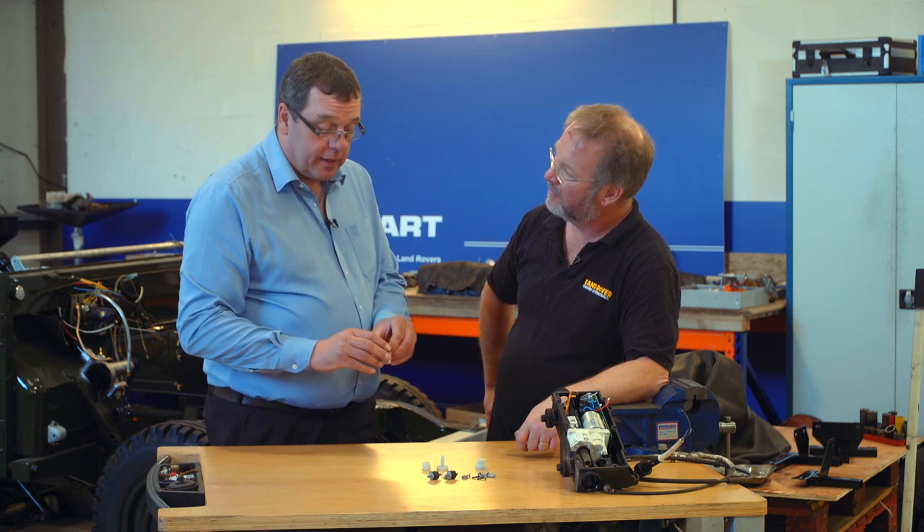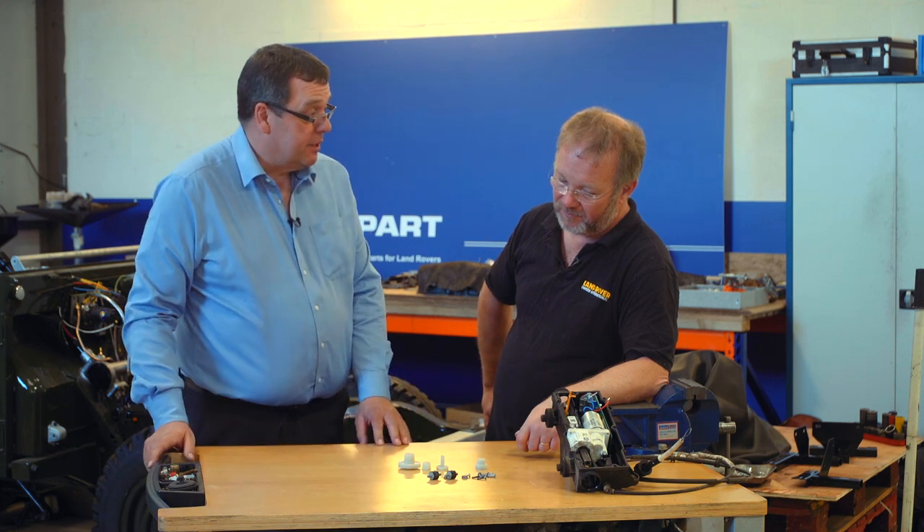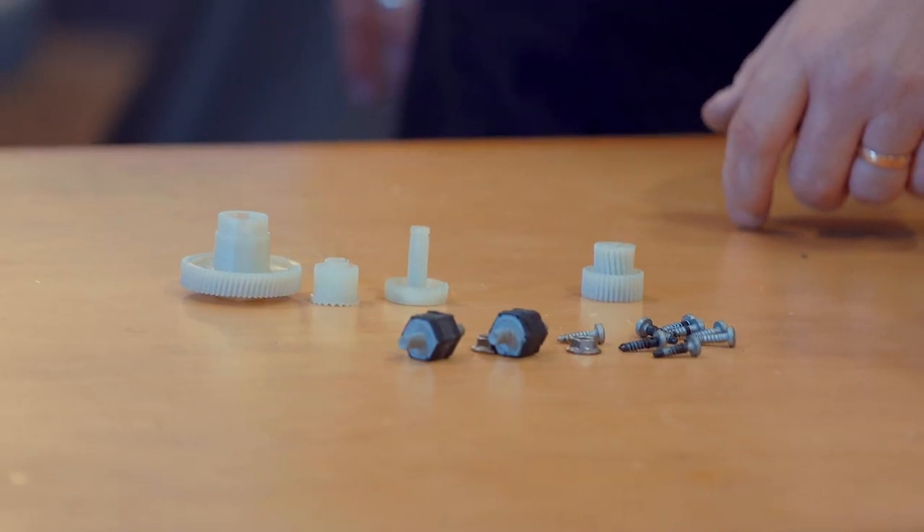Instead of replacing the whole module, we've come up with a kit of the gears and the hardware so that you can just replace the broken components. Let's go into the workshop and see what Martin can make of this and how he can do it himself.